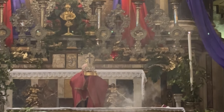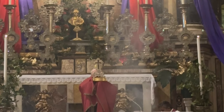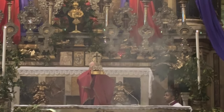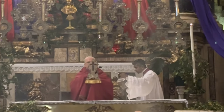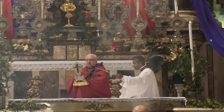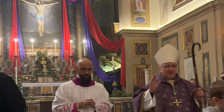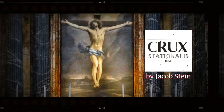Behold the wood of the cross on which hung the salvation of the world. Come, let us adore.